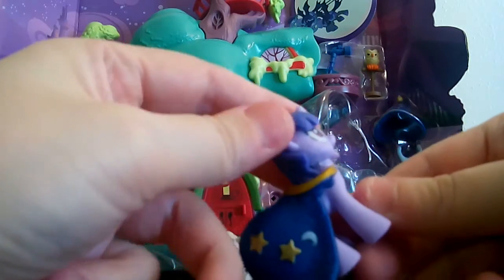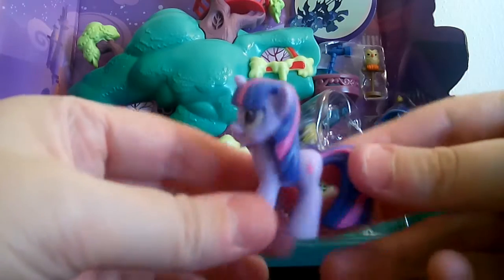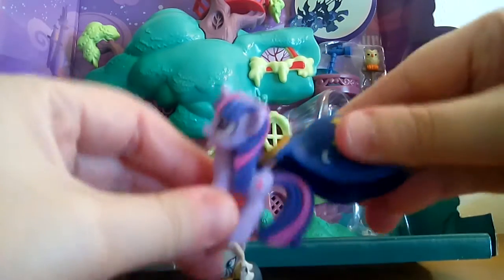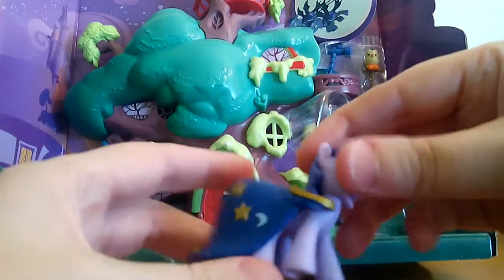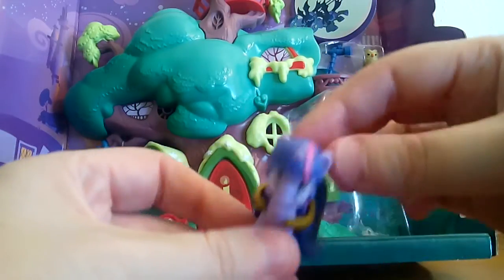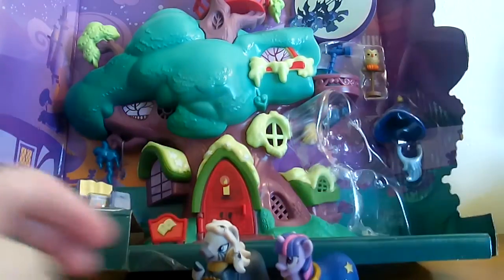Let's go ahead and get Twilight out. Twilight is my favorite of the main six characters, and I'd probably say Rainbow Dash is my second favorite. I love Twilight Sparkle because I'm kind of a book nerd and I'm a lot like her in many ways. We have Twilight Sparkle — the cape comes off really easily. I love this cape. I can't remember the name of the wizard she's dressed as in the series, but it's kind of like a Merlin-type character in the My Little Pony universe.